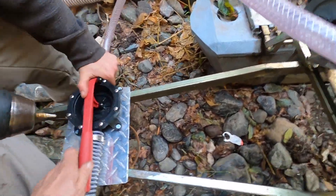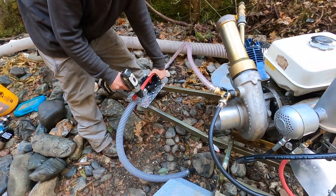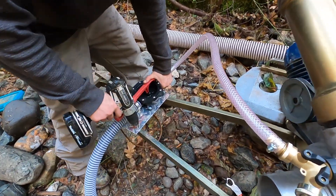We're installing the foot pump on the dredge. I got it, I could hold it. Here we go — I'll put it on the front.